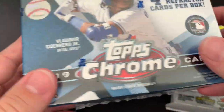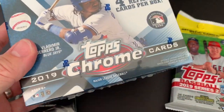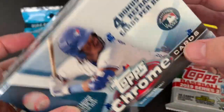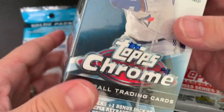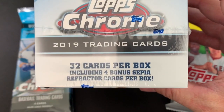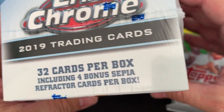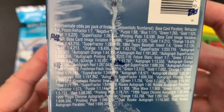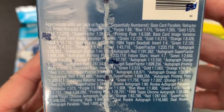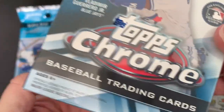This is the 2019 version. This is basically like Topps Series 2 — they look a lot like Topps Series 2 but this is obviously the Chrome. The Chrome is a really cool looking product and it looks like this has 32 total cards. It's got seven packs plus one bonus pack of four sepia cards. Kind of looks like black and white. If you want to pause you can see some of the odds there.